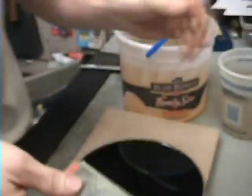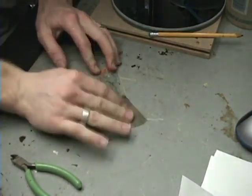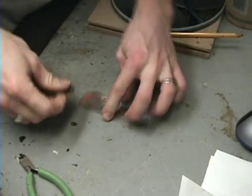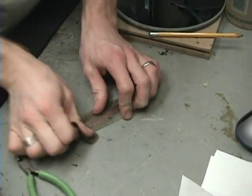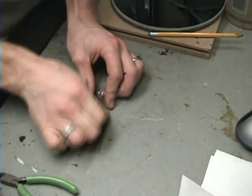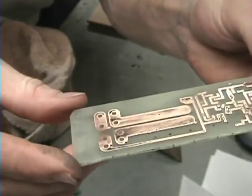There you go — etched it! Check it out — that's the back side, and that's the front side we printed on. Now what you can do to get that black toner off is use sandpaper again — just lightly rub it and the toner comes off real easy. You just watched me etch my own circuit board. You can do this at your own house — it's awesome stuff. See how pretty that is!